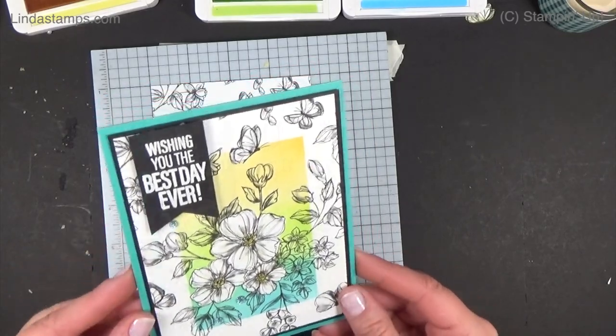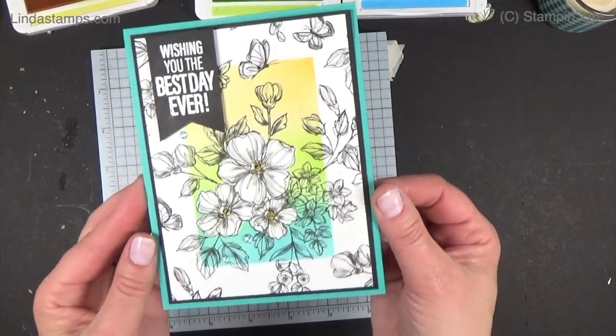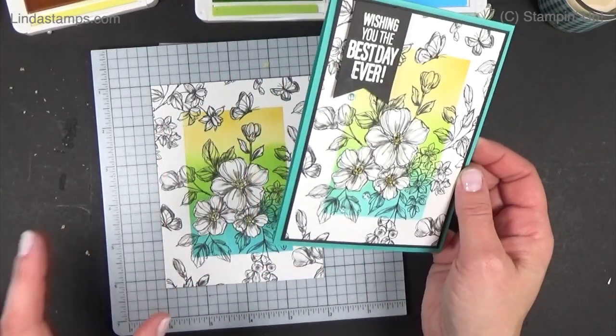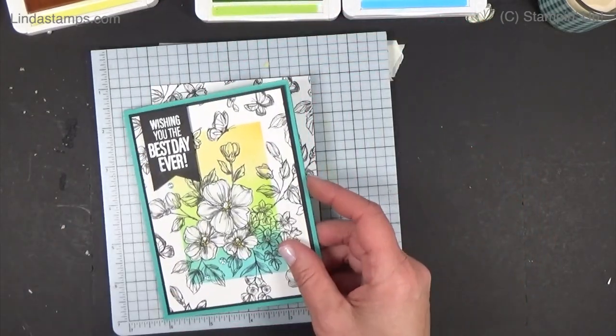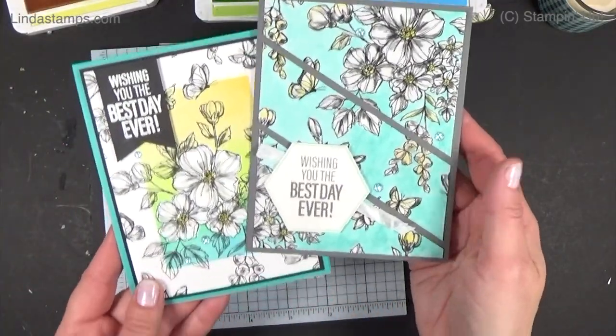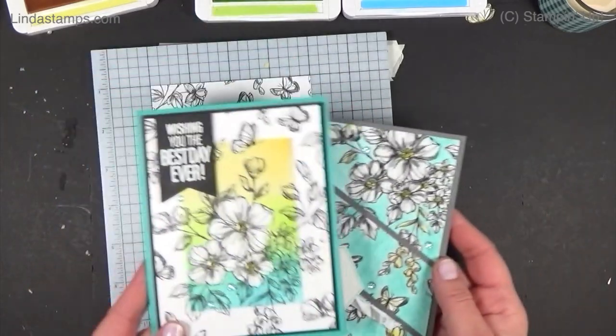That's it! I hope you give it a try — it really is fun. If you have black and white paper or you make your own, I think it's just fun to play and color and see what you can come up with. We'll see you next time — see it, learn it, stamp it!